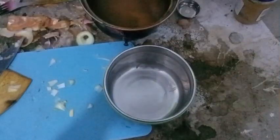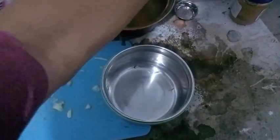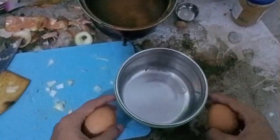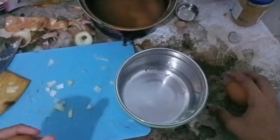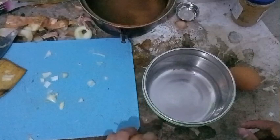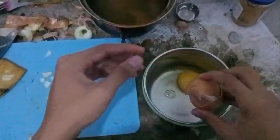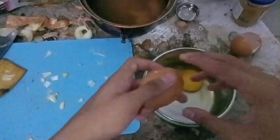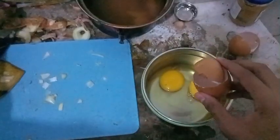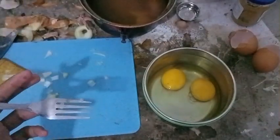Back to the next part. Now we will make the eggs, and we will use two eggs for this. There is something I missed from the previous video: after you put the potatoes, when the potato is a bit ready and turning brown, you have to put the onions. I forgot to mention it in the previous video.